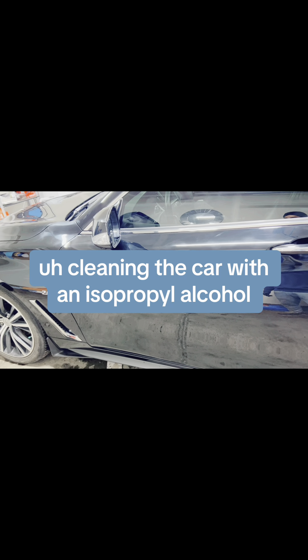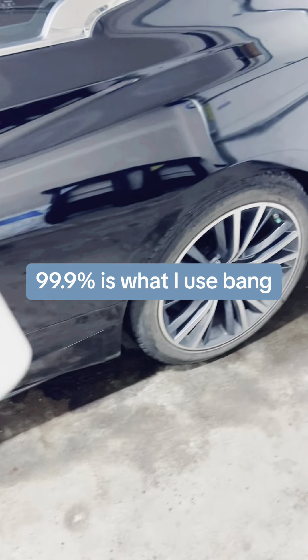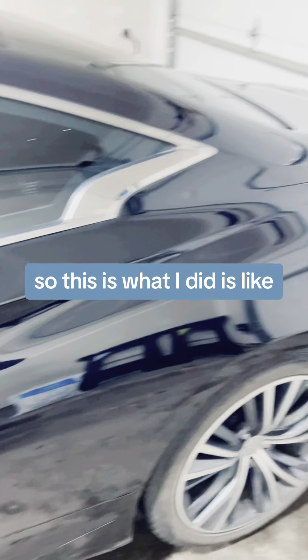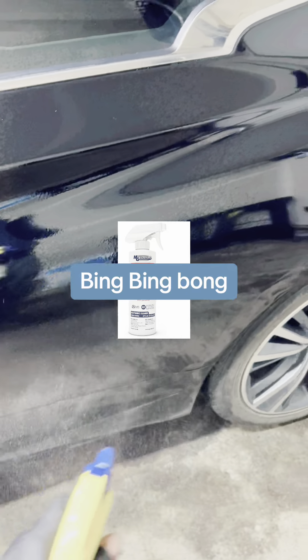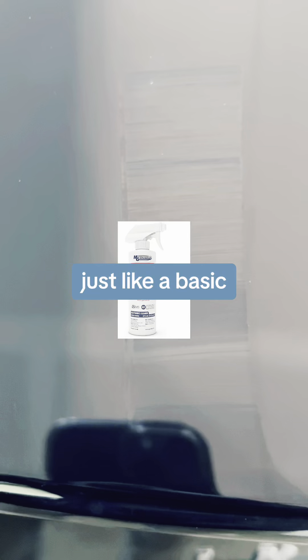The next and last stage before ceramic coating is cleaning the car with isopropyl alcohol — 99.9% is what I use. You just pour a few sprays right onto the panel like this, and then wipe it off with a microfiber towel — just a basic one.